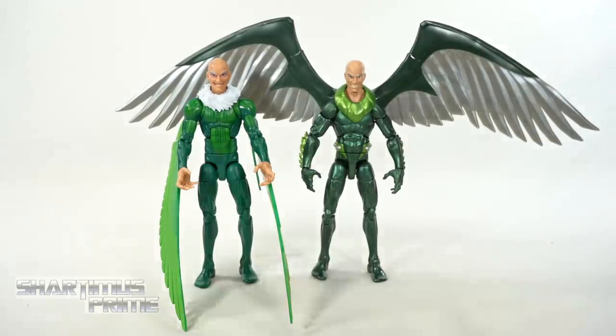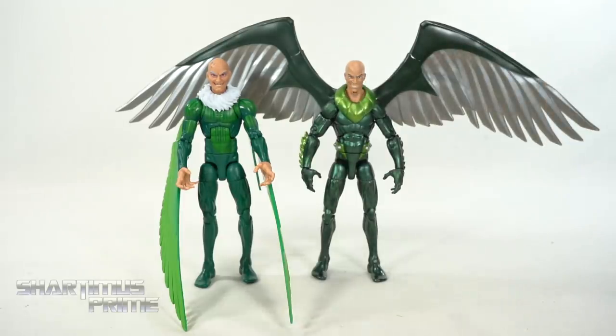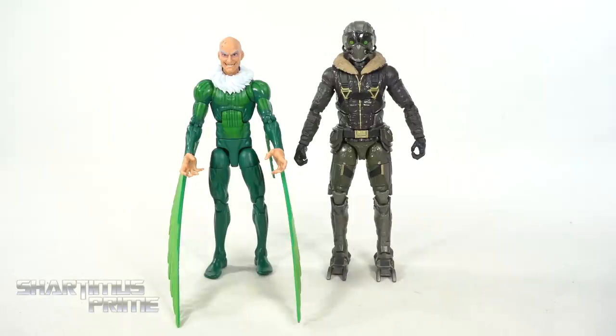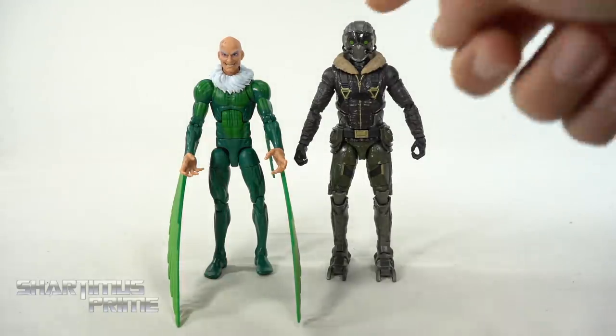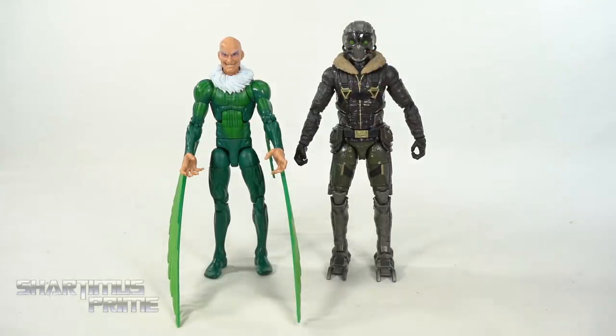Here's our new classic Vulture figure next to Hasbro's Ultimate Vulture from the two-pack. You can swap the heads on these — maybe if he's sucked some youth from Spider-Man and you want to make him look a little younger. It's cool that we have a more classic Vulture finally. And here's our new classic Vulture next to the MCU Vulture. I really love the design — lots of green, the fuzzy feathery collar, and a helmet. Kind of like how Vulture had a helmet in the comics — someone let me know in the comment section if Toomes wore it.